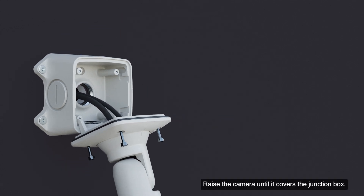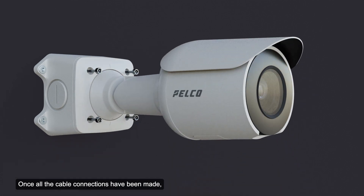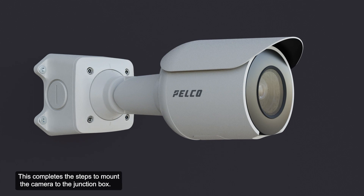Raise the camera until it covers the junction box. Once all the cable connections have been made, secure the camera to the junction box. Next, use the camera mounting screws to fasten the camera to the box. This completes the steps to mount the camera to the junction box.